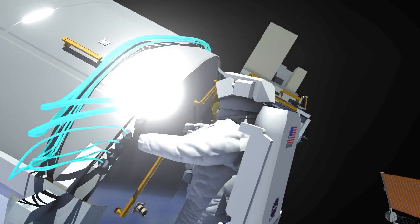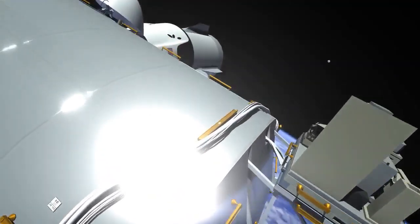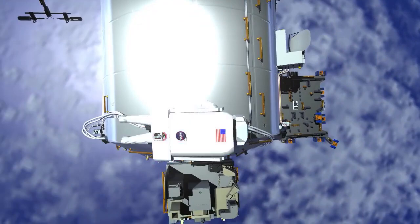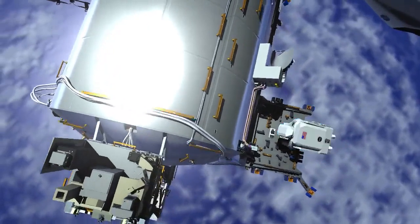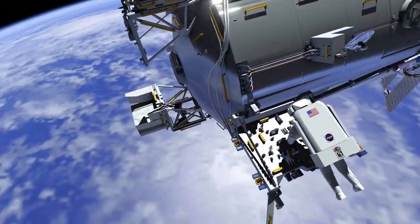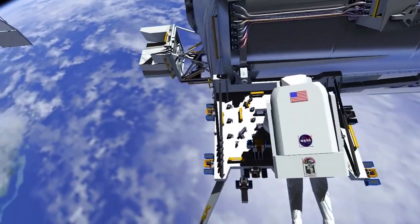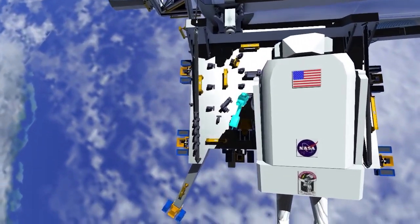EV2 installs the jumper, which passes power and data from Columbus to the Bartolomeo external platform. EV2 goes to the Bartolomeo platform and closes several cable clamps on the Zenith side. This allows future robotic arm operations to install payloads on the platform.